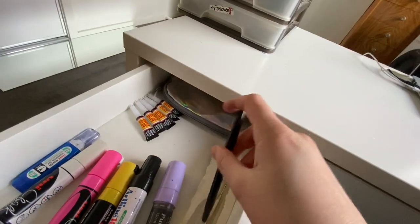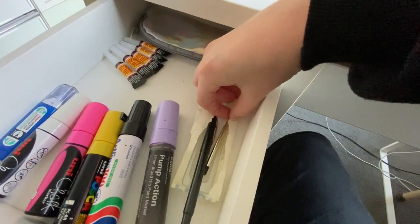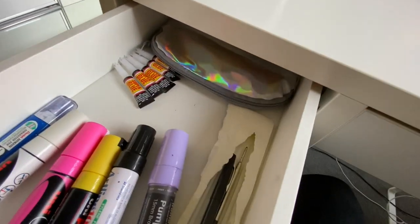Over here we have a new fine liner — I'm just trying to use up the first one before I crack this open. That Wiz pen came with a replacement ink, which is pretty cool. Super glue in there too, and my colored pencils which I don't really use.